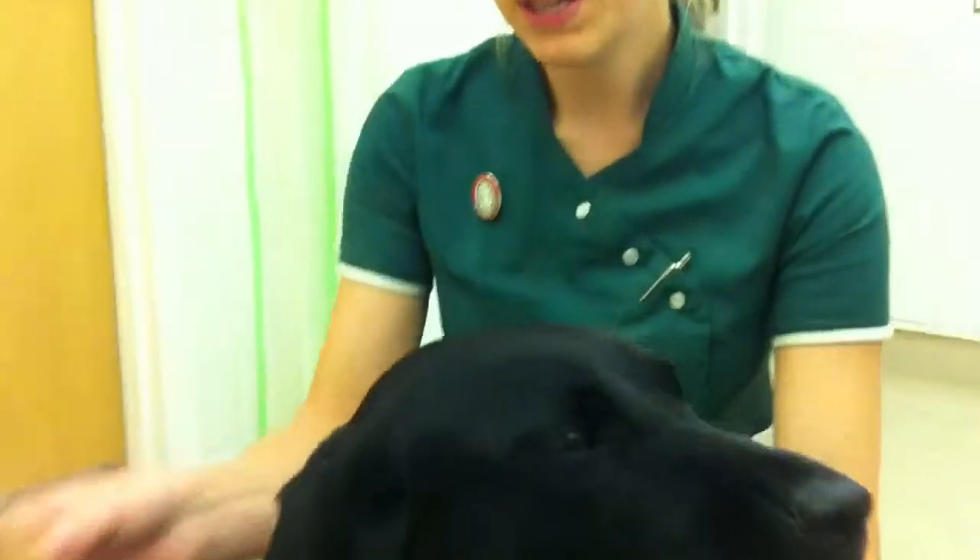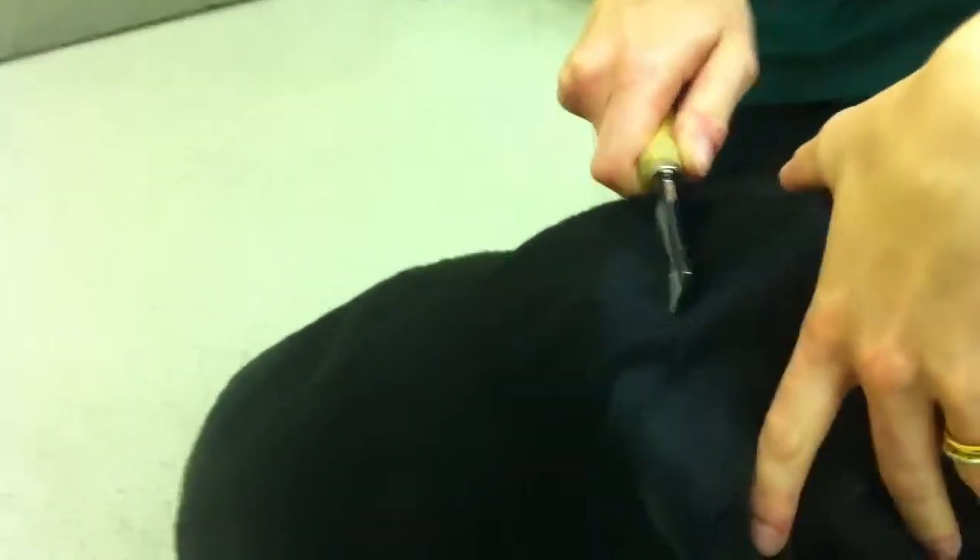So you need something like one of these flea combs, or something like this one that you can get from the chemist. And what you do, you just comb your dog through. They often like to accumulate along the bottom, along the back here at the base of the tail. So brush the comb through.